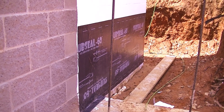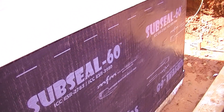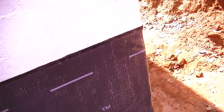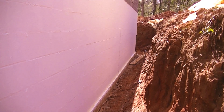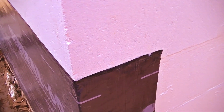Okay, so we got one piece on this corner and one piece on that corner down there, and now we're going to do the back. It's just a membrane that has sticky on the back — you just peel the paper off and stick it to the wall.